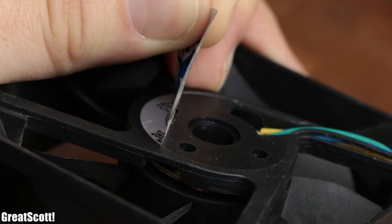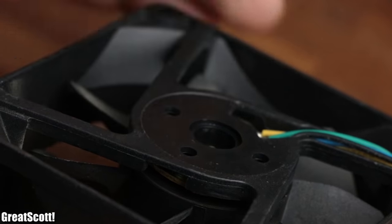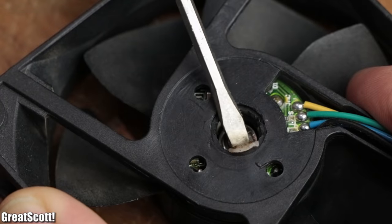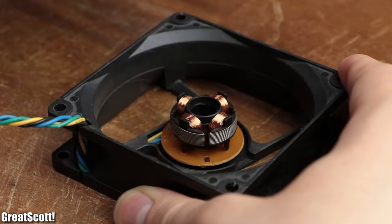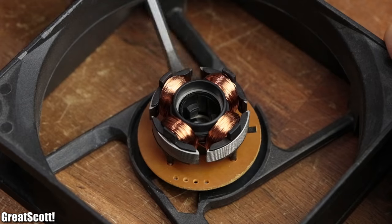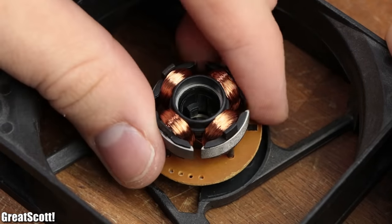To get those coils, I first had to remove the label of a PC fan in order to remove the circlip that holds the rotor in place. After removing the rotor as well, I unsoldered the four wires from the circuit and pulled the stator with driver circuit out of the case.